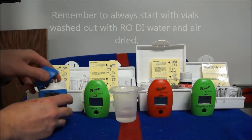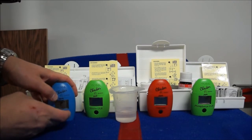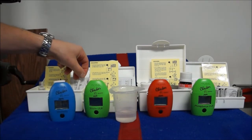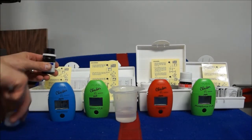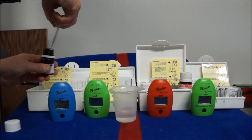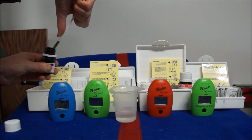I'd really like to go through this and show you how well it works for us, because I think it works really well. I'll show you the different ways each test works, starting off with alkalinity — the blue one — and why we like these tests versus others.